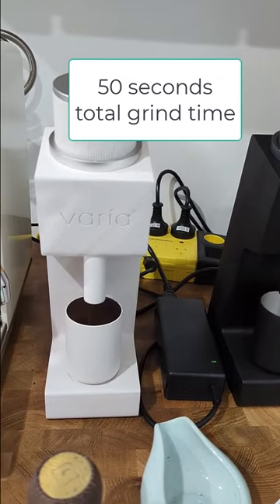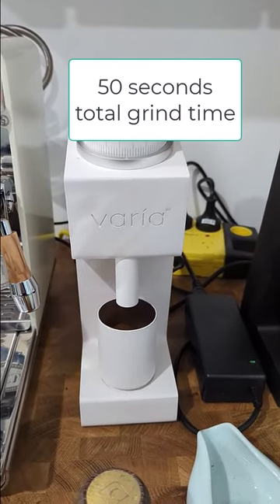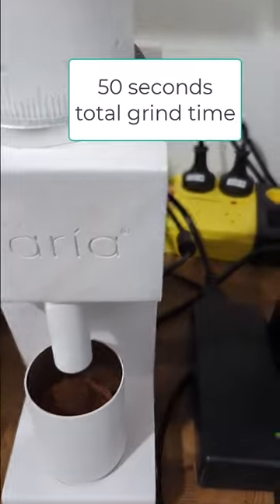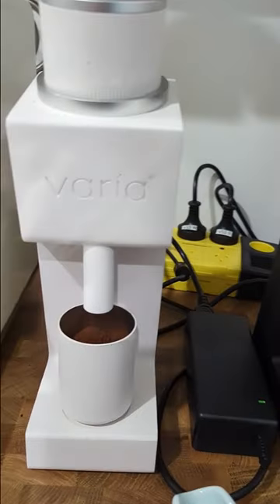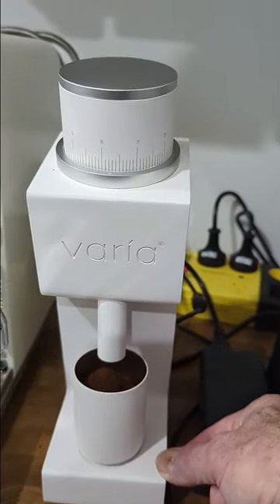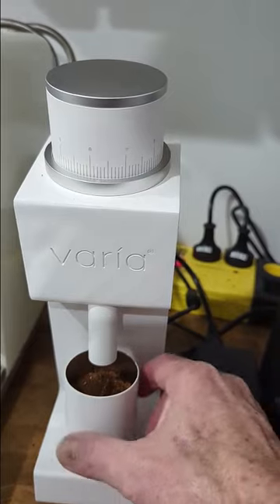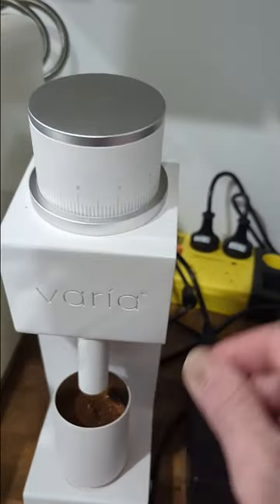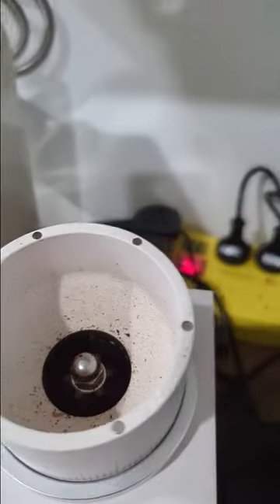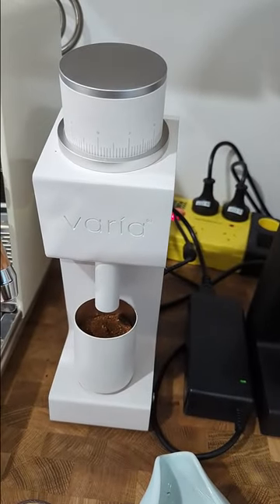Mid-range in terms of noise — not too noisy, not too quiet. It certainly doesn't rattle around like some grinders do. Every now and then a bean, if you use RDT, will get stuck in the hopper just because of the moisture on the bean, but very little retention — I reckon between about 0.2 and 0.3 of a gram.